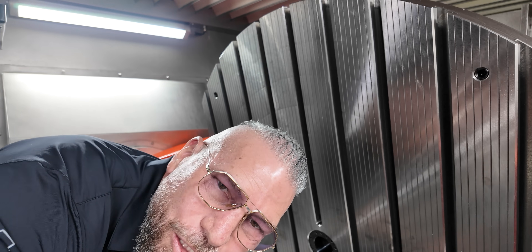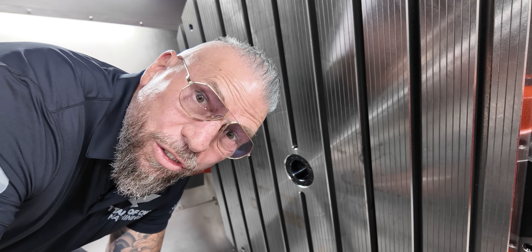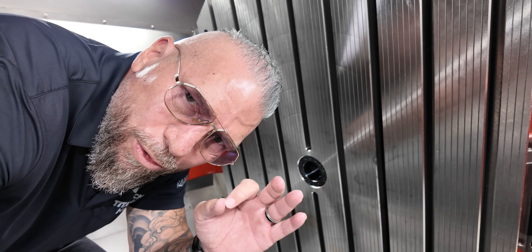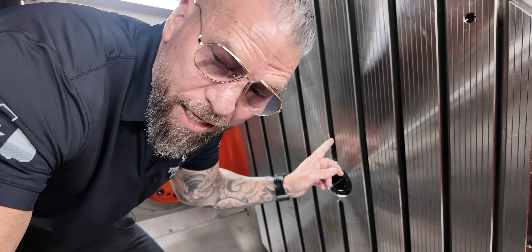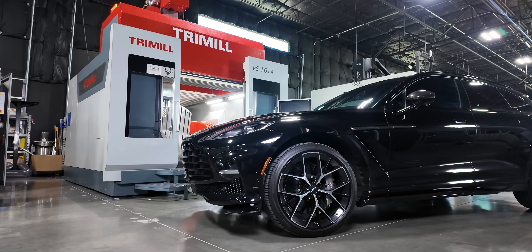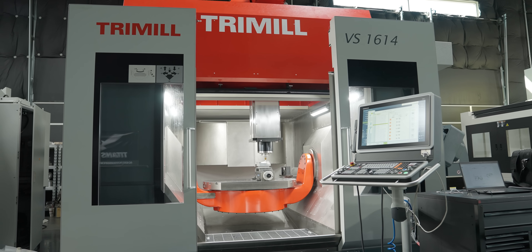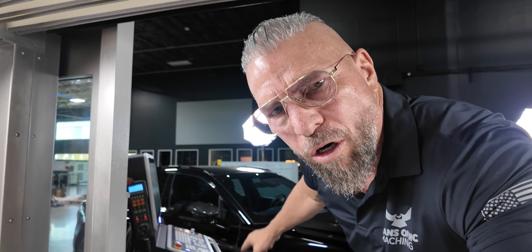Check out this table — it's the biggest five-axis trunnion that we've ever had. And you know what is super crazy? This table can hold 5,500 pounds. That means you can basically put my Aston Martin DBX on that table, flip it up on B, flip it in C, and it will actually hold all the weight of my car on that table.